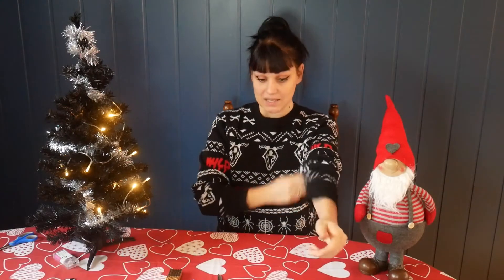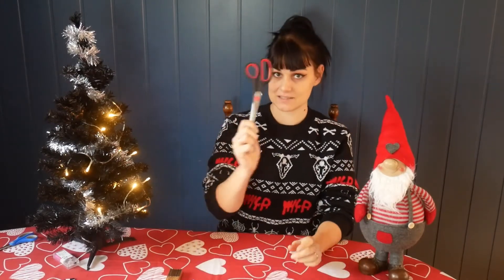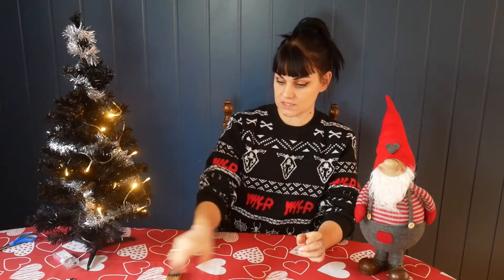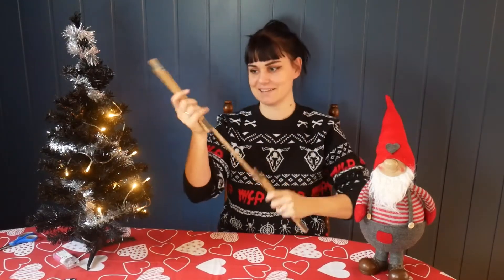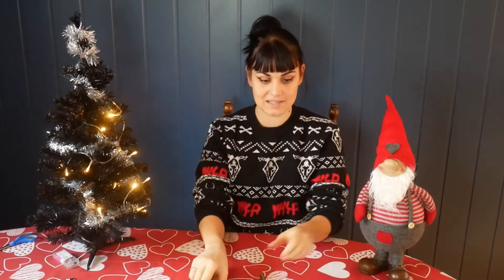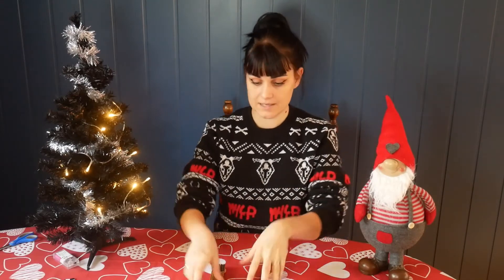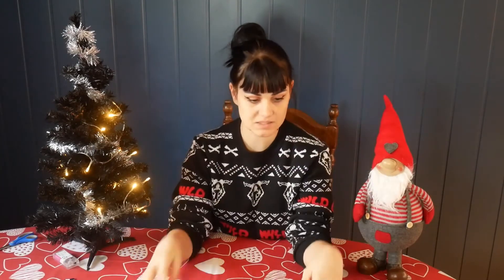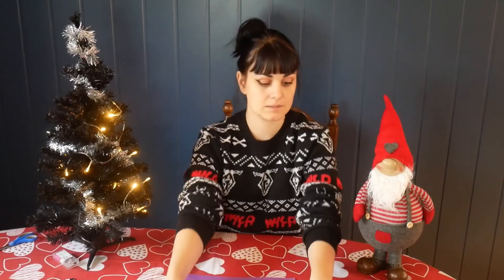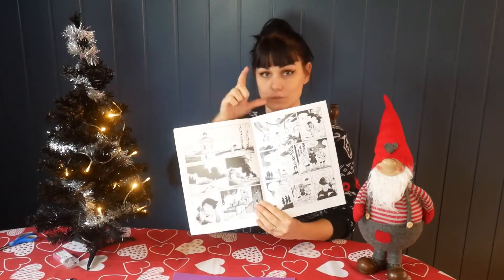For today's project you will need glue, scissors, something to draw with and something to measure with. I'm using my husband's measuring stick — I couldn't find a ruler. And you will need some paper. You can choose whatever paper you like. I have picked a purple one and I thought I would try to make one out of a comic book.